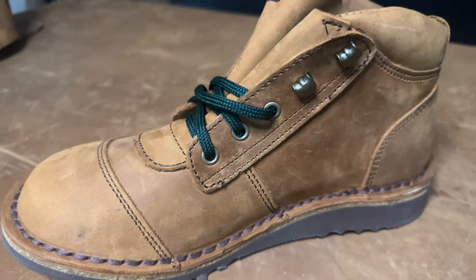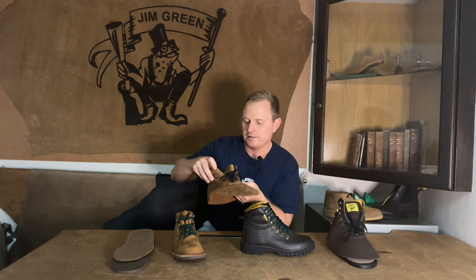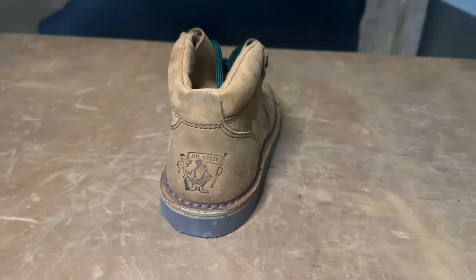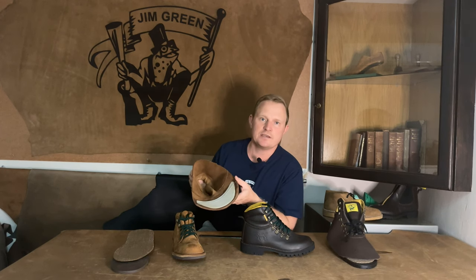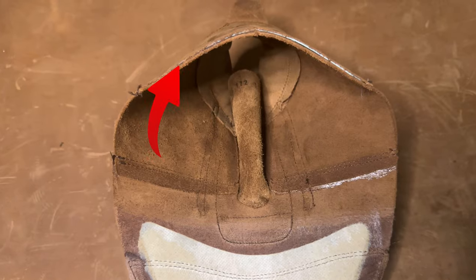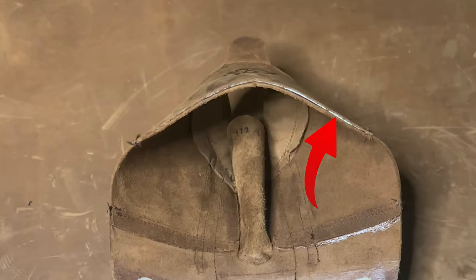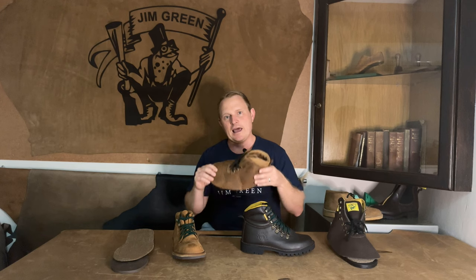We've also doubled up on the leather around the facing of the boot — once again two layers of 2.2mm full-grain leather — and this combines with a bellows tongue. At the heel we've doubled up as well with two layers of full-grain leather. It may seem like there's no heel stiffener, but we've positioned the heel stiffener in between these two layers of leather. Once the boot is in the factory and molded together, all these components combine to make a very versatile, affordable, and lightweight boot.